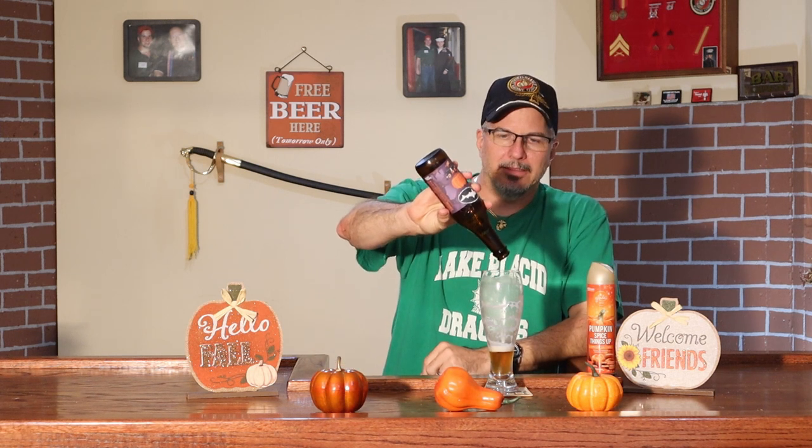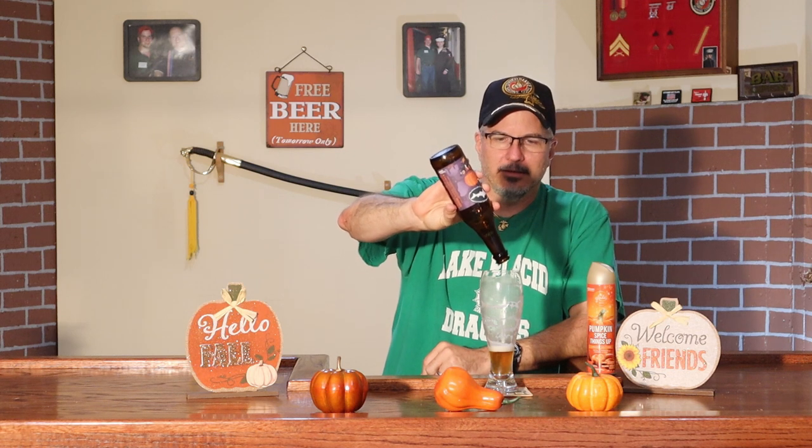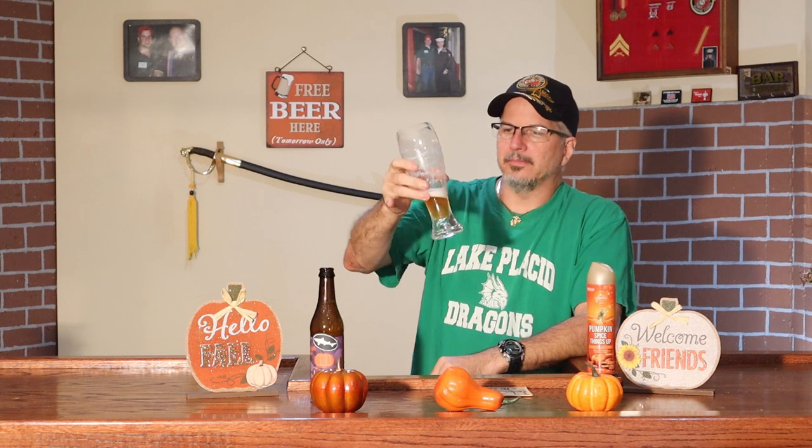I wish I could wring this bottle out just to get those last few drops in there. It's good.